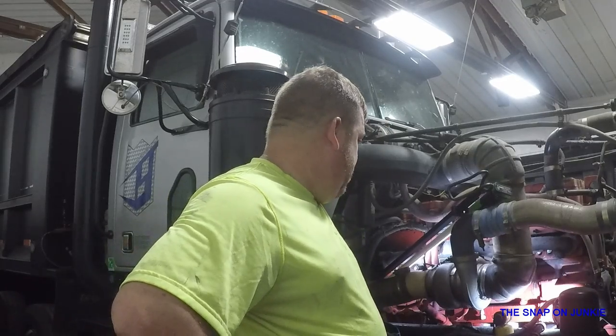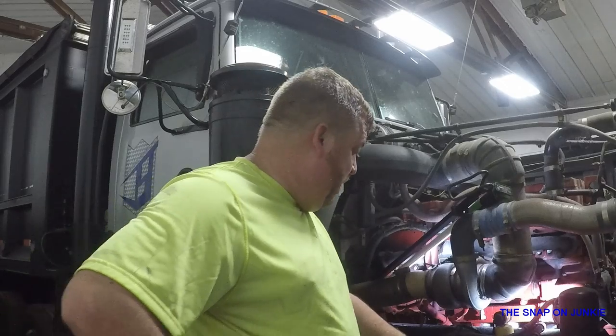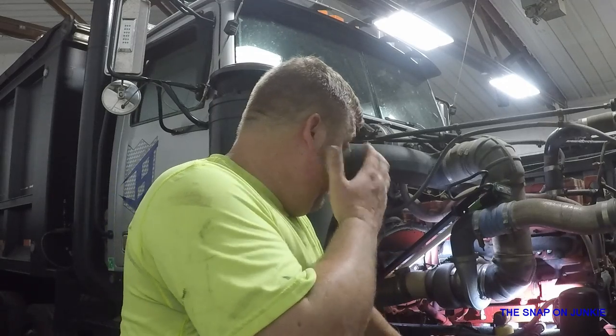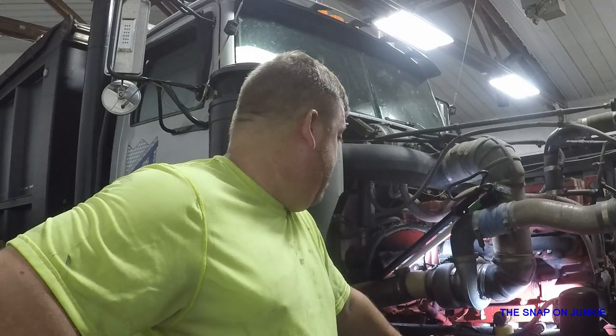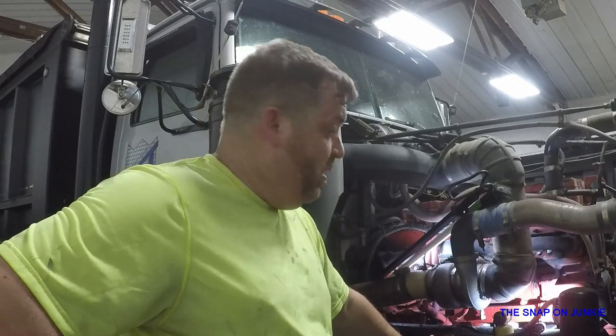I'm gonna try to bring you along on this as much as I can and show you where this stuff is and how to fix it. Of course, it couldn't be the three back ones that are easy to fix — it's gotta be the front three that are a real pain. The only word you need to know about this is FUCK! Luckily I've done these before on the truck so I kinda know how to get to them, but it ain't real easy. You gotta have a plethora of equipment to make this as simple as possible.